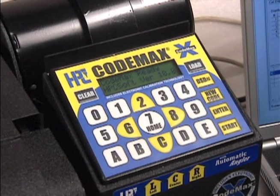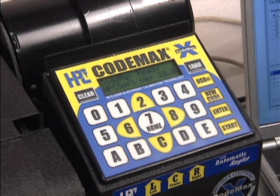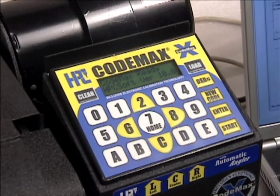Another very useful feature on the CodeMax machine is the secondary memory. Imagine you are halfway through cutting a group of 250 keys when a customer comes in needing a new car key. You don't need to lose your place in the master key system or make your customer wait until you are finished cutting another 100 plus keys. Just press the home key, number 7, to access the secondary memory. From this screen, you can enter a new direct digit bidding or download a new code from CodeSource.